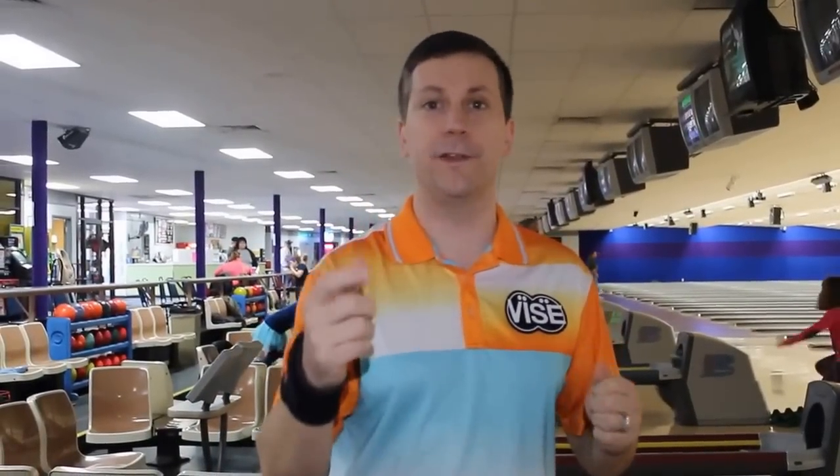What I'm asking you to do is find a certified coach in your area to work with you to make the best version bowler that you can be.